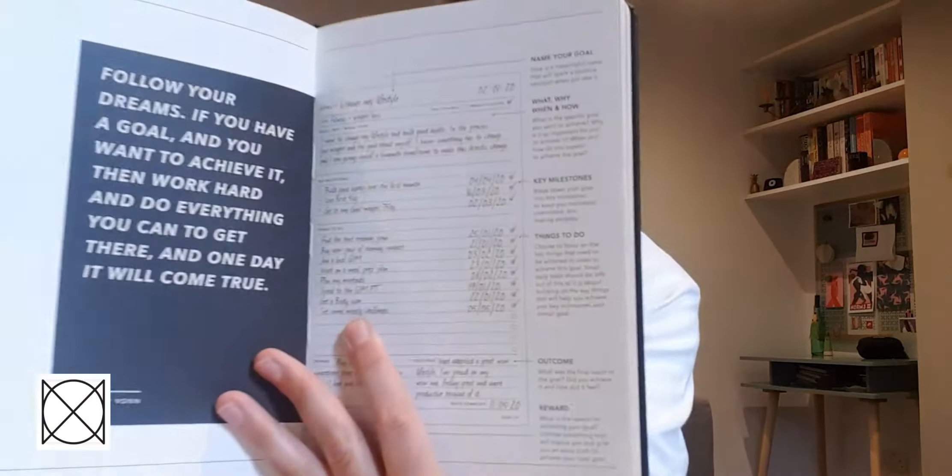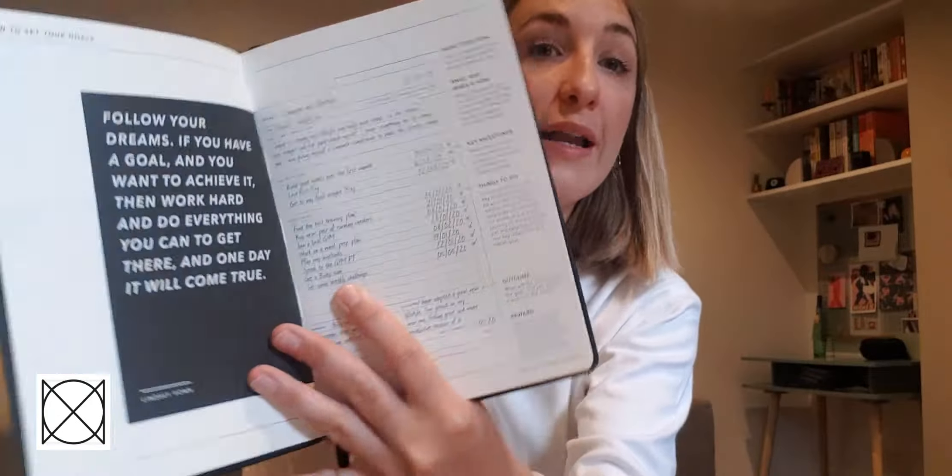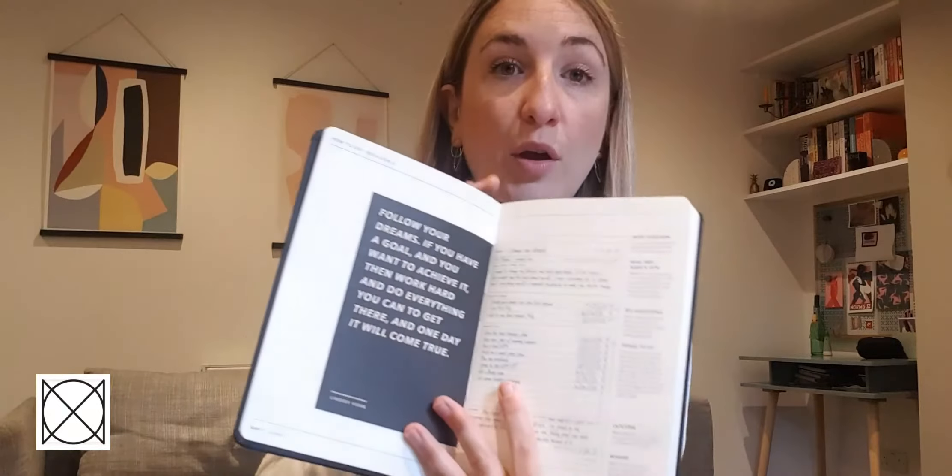It starts off by allowing you to set goals — it teaches you how to do so. It gives you examples and tells you what and when, and really gets you used to the theory of why you set goals and the successes around it when you do so. It's got three goal-setting worksheets so you can set three goals.